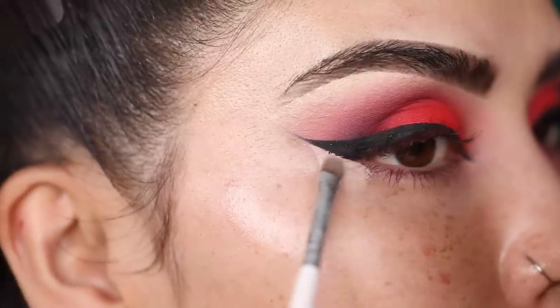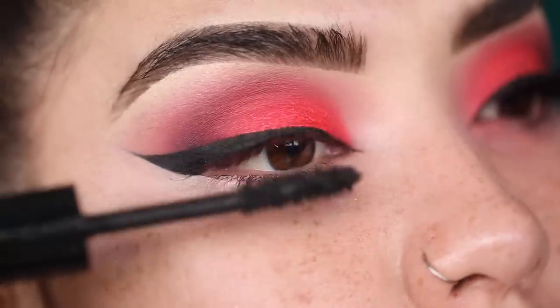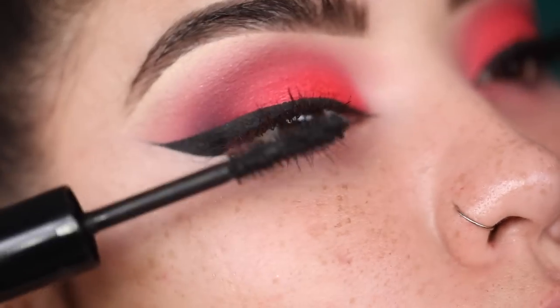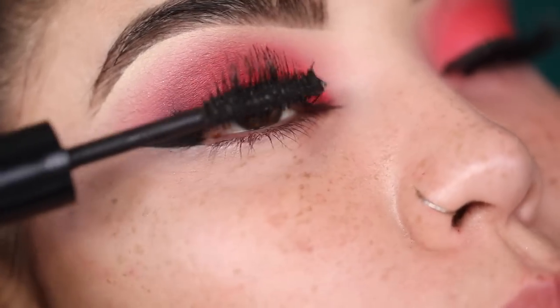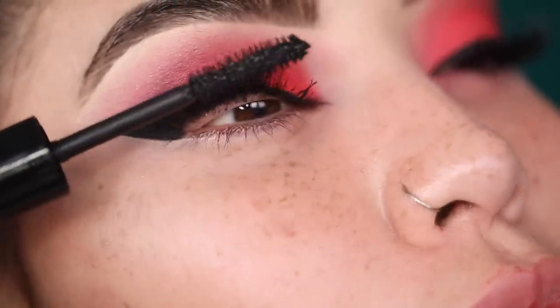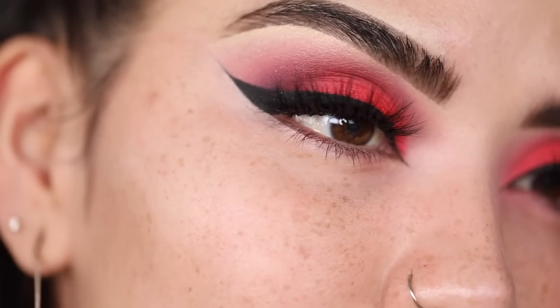I love doing this — just grabbing a tiny bit of concealer and cleaning up my wings. This just gives it such a fierce look. For my mascara I'm going to go in with my Lancôme Monsieur Big and do a few coats. I need to give you guys a look with no falsies very soon, but I do love wearing fake lashes. For lashes I'm just going to pop on my favorite Miami from Lily Lashes.